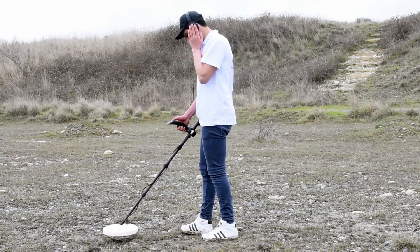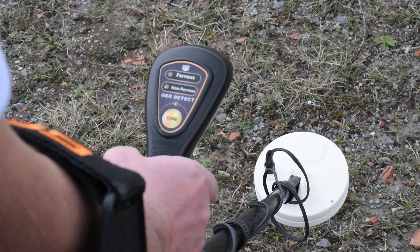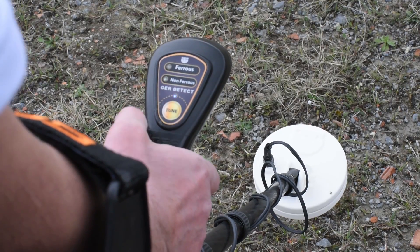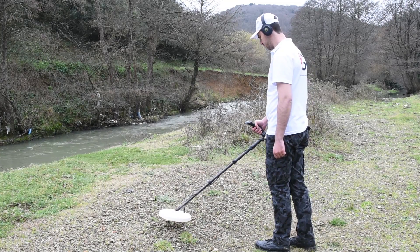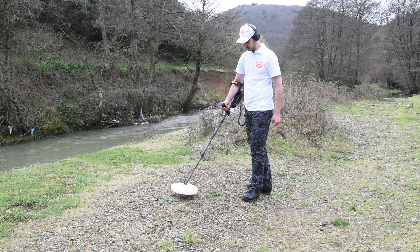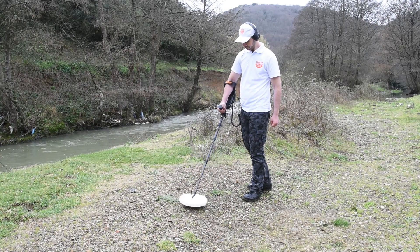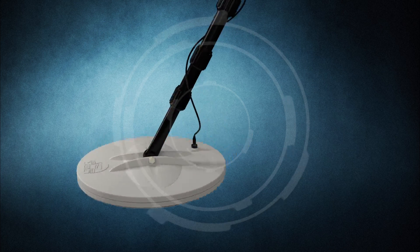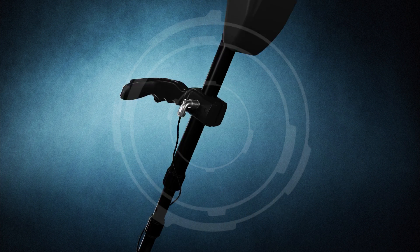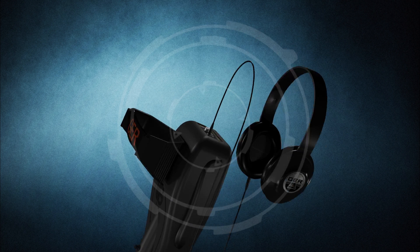If the signal from the detected target is weak, press the tune button to confirm the target. Note: to make sure the target type is precious or non-precious, hover the coil slowly over the target. Gold Seeker has the ability to penetrate ground layers to great depths that are difficult for many other devices to reach.